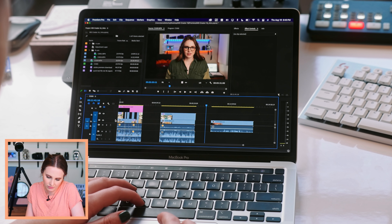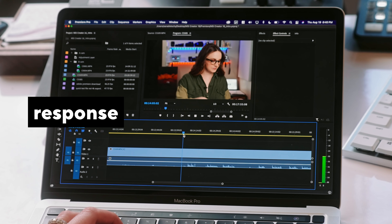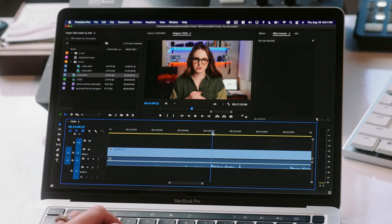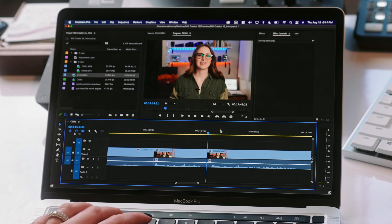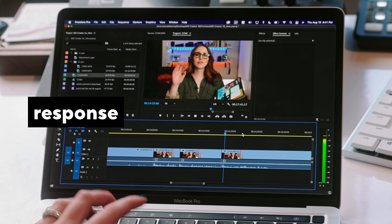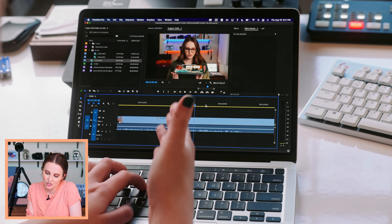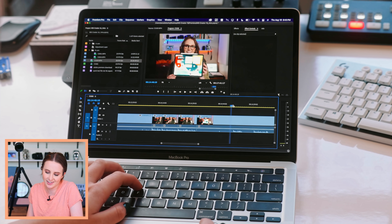This is the fanciest setting on the A7S III: 10-bit, 422, XAVC-S. There's a lot of delay from pressing the spacebar to viewing content even at half playback — let's try one-eighth. Still a little bit of a delay even at one-eighth playback, but this is actually doing fine. If you need to hop in with this fancy footage and do a quick edit, you'd be able to do it, but you might have to stick to a proxy workflow or just shoot in 10-bit 420 and you'll still be happy.